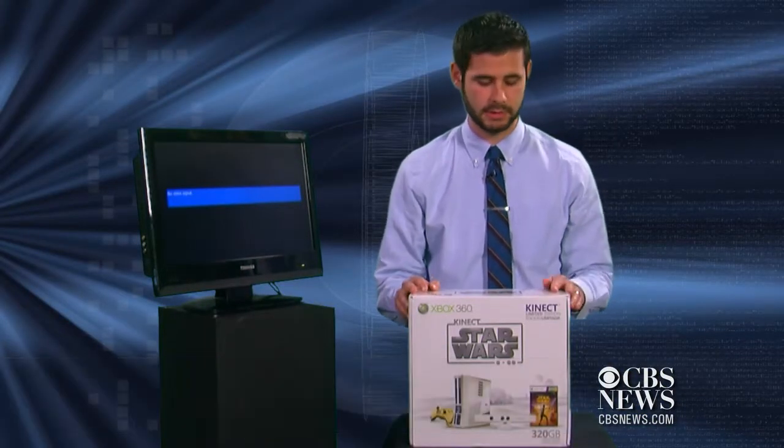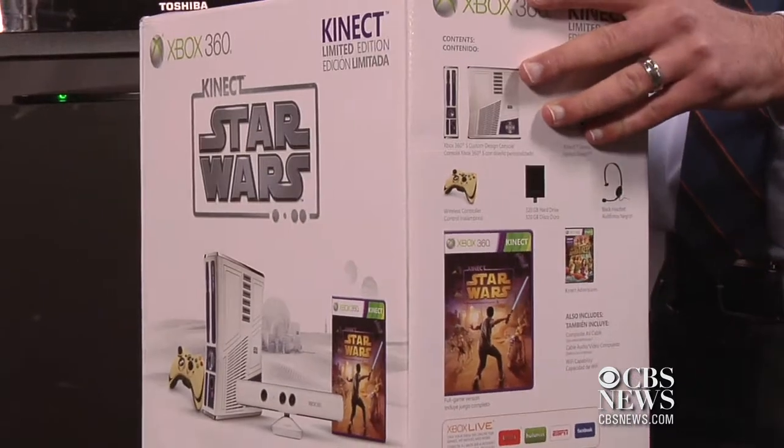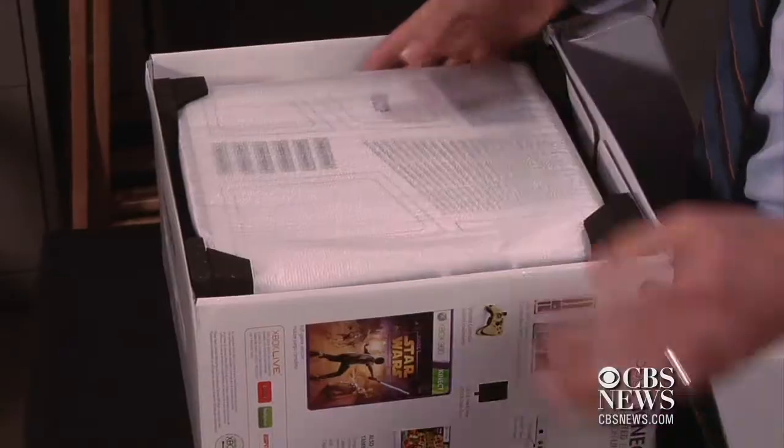I'm Neseo Martinez with CBS News Tech Talk. In early April, Microsoft released a limited edition Kinect Star Wars Xbox 360 console. Let's see what it looks like.